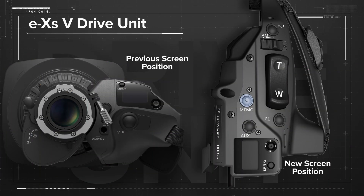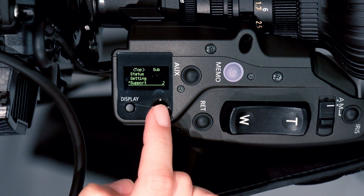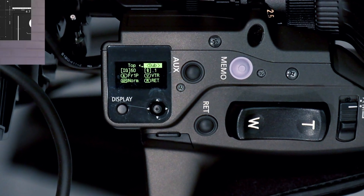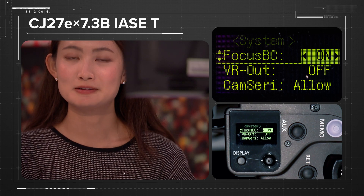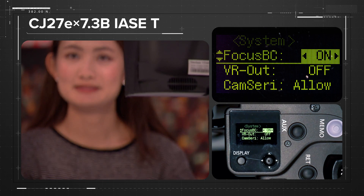Additionally, Canon moved the display screen to the top, making it easier to view. The menu structure has also been simplified for easy navigation. The new drive unit still has the shortcut menu of the previous drive unit that allows settings to be changed quickly. The CJ27 has focus breathing compensation, a new feature which minimizes image distortion when racking focus, and this setting can easily be turned on or off depending on preference.